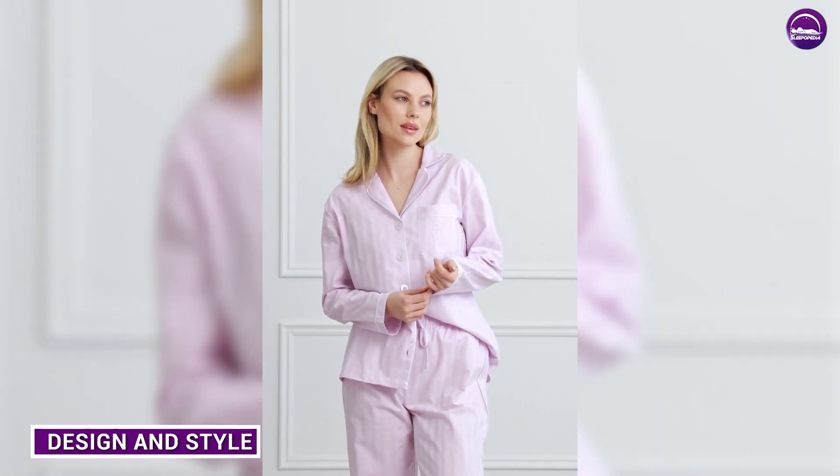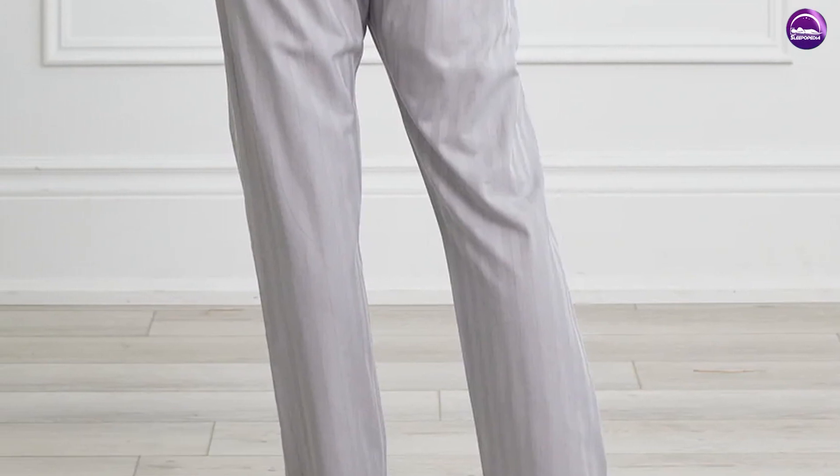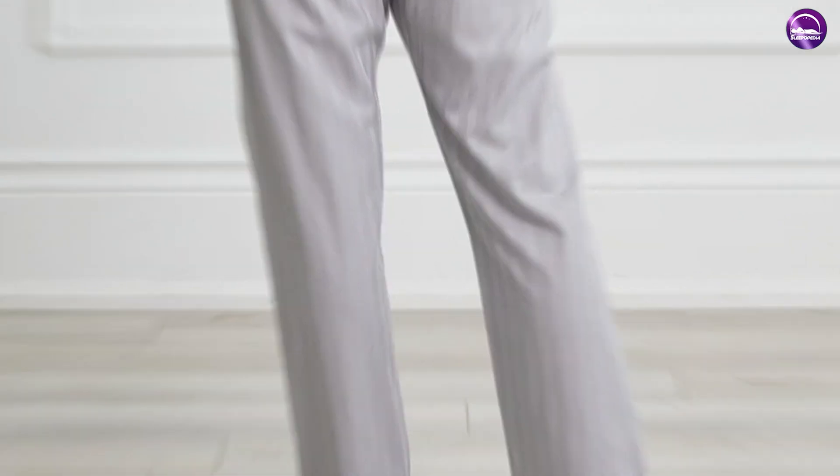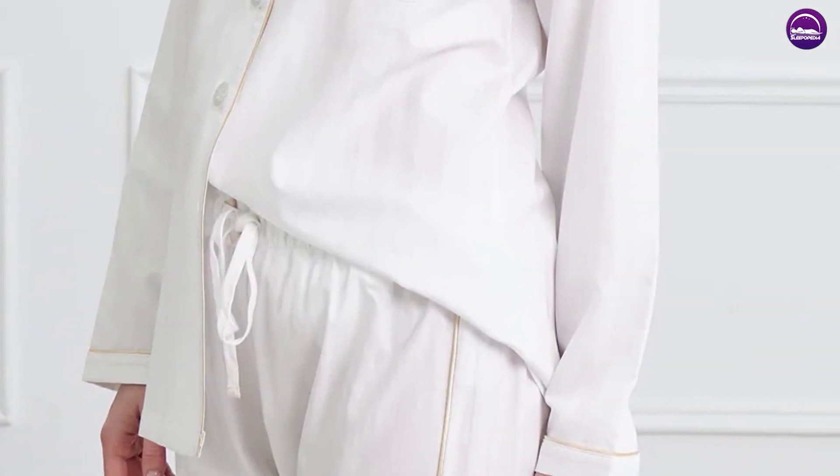Next up, let's talk about the design and style of the Kip Sleepwear Unisex Premium Cotton Pajama Set in Monochrome. As the name suggests, this set comes in a monochrome color scheme of black and white, which gives it a timeless and classic look.